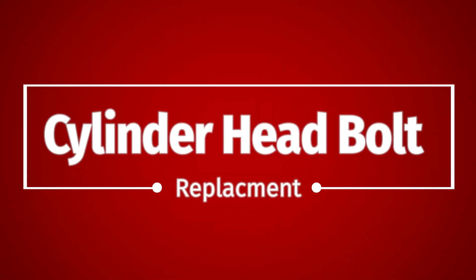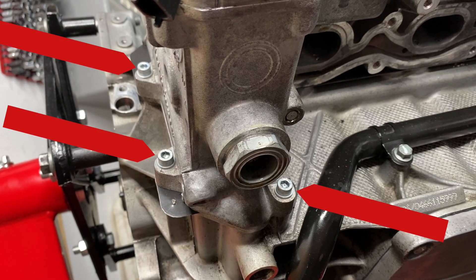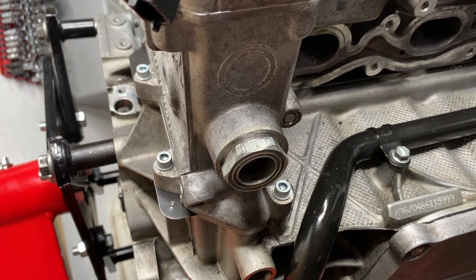Next up are the cylinder head bolts. The main big ones I replaced, but I also replaced all these little ones too — they seem important, so why not.